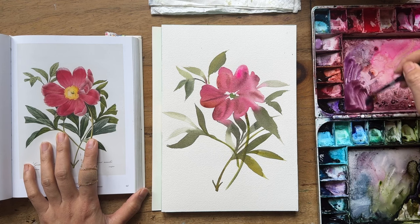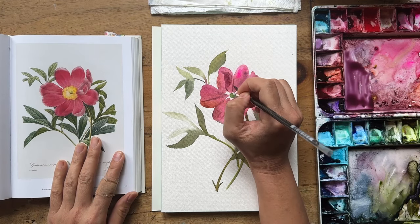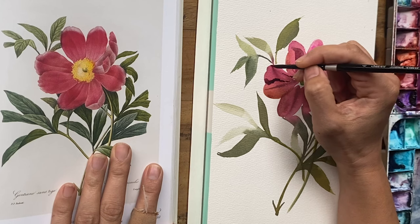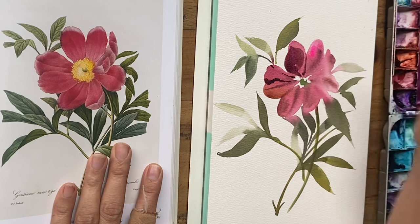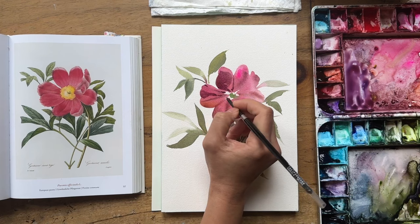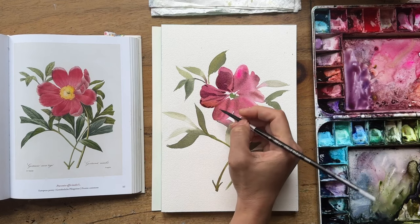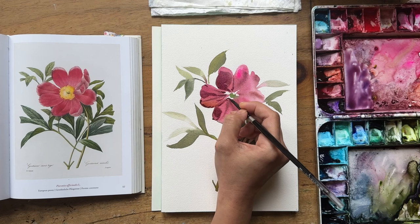Now my painting is dry and I'm going in with some details — not too much. Grabbing my size 4 Silver Black Velvet round and making a mixture of a purply mix — usually dioxazine purple with a bit of burnt umber, or in this case Dragon's Blood — to make a shadowy mix. I'm really just feeling my way around this painting using the reference photo, not following it to a tee, but trying to work in some details and shadows. Putting marks on the edges of the petal is one way to create shadows, or using a slightly more transparent glaze.